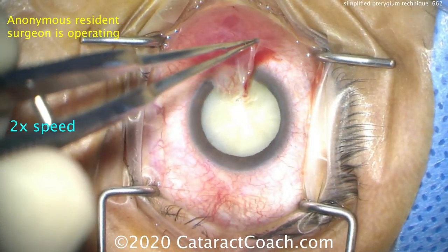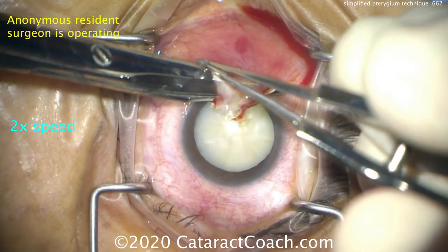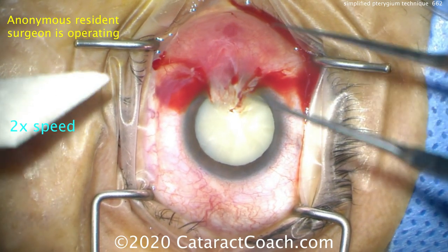Now, placing the Westcott scissors, we want to dissect the tunnel underneath the pterygium. We know it's very adherent to the cornea, so we'll just make a separation there — and that's enough of a tunnel to connect both sides.